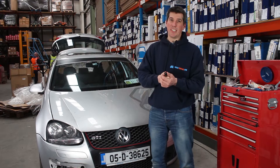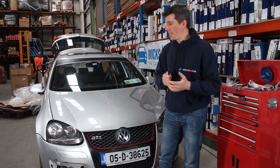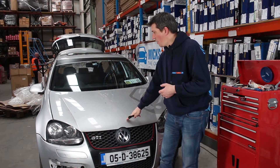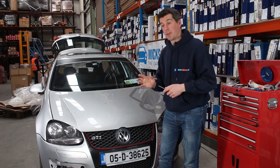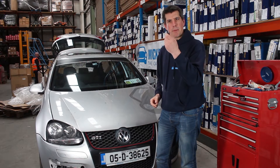Welcome back to another installment of Project GTI at MixGarriage.com. Today we've got a really quick DIY tip for you. The bonnet release mechanism on our Golf has stretched, broken, or snapped — it's stuck anyway. We can't open the bonnet from inside the car, so we're going to show you how to do that from the outside with just your fingers and something pointy.